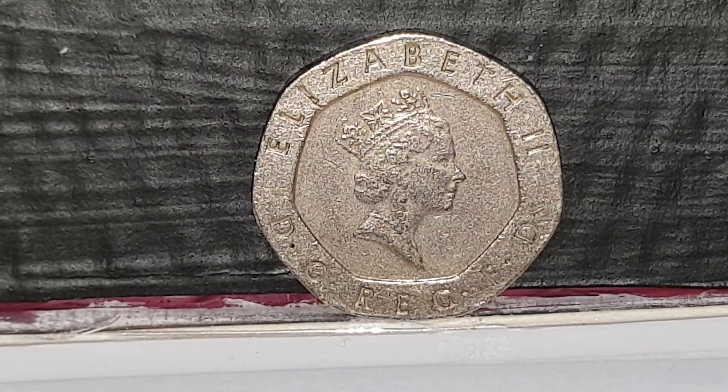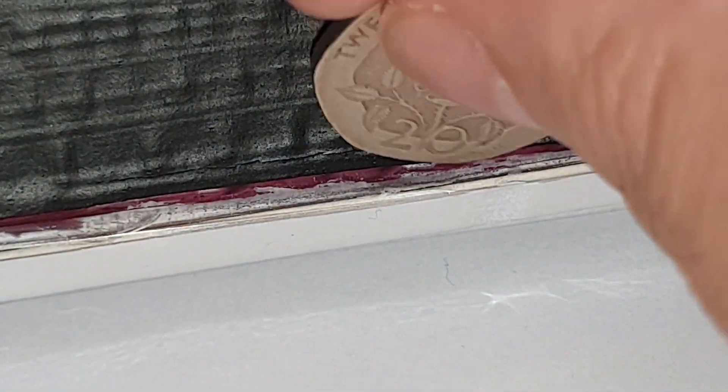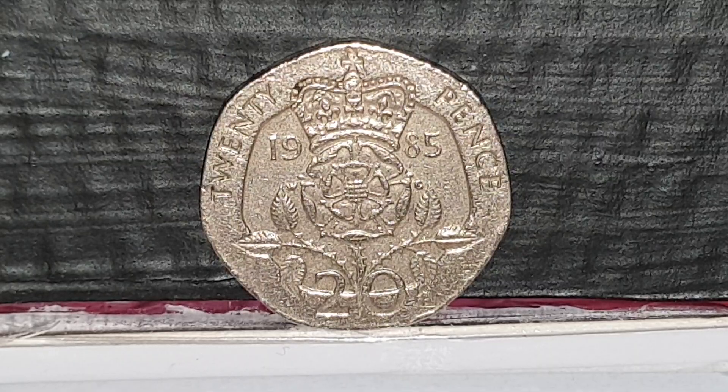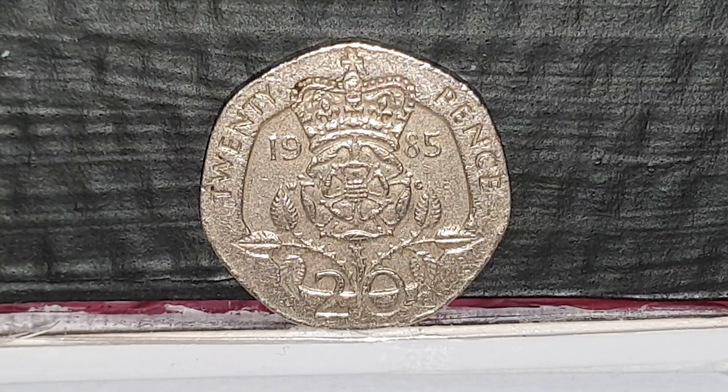I'm going to turn the coin over to show you the reverse. The reverse design was used from 1982 until 2008 and was engraved by William Gardiner. It features the English rose, which is royally crowned, with '20' on the left and 'pence' on the right, and the year 1985 in the center of the coin.